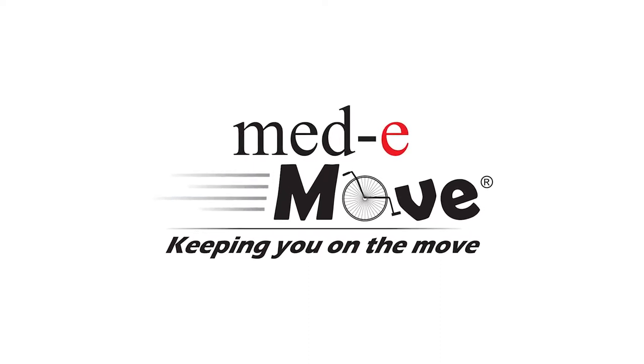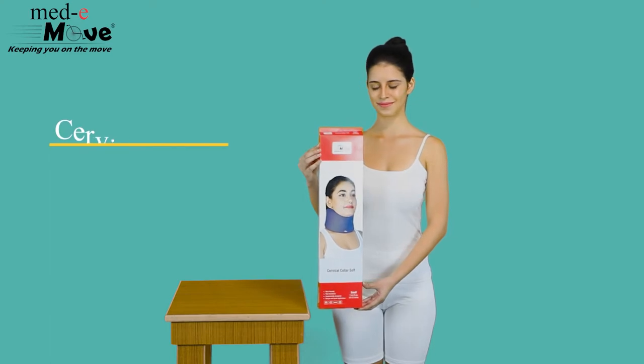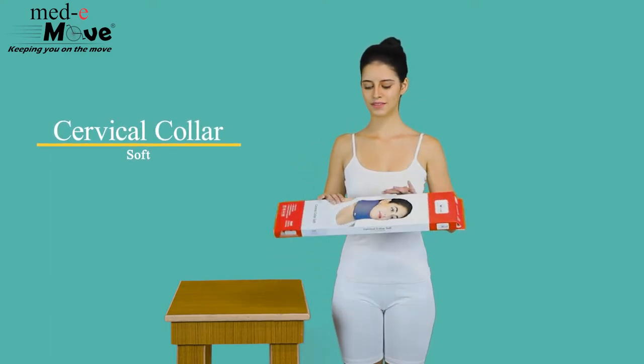Medimove. Keeping you on the move. Here we will demonstrate how to measure the size and wear the Medimove Cervical Collar Soft.